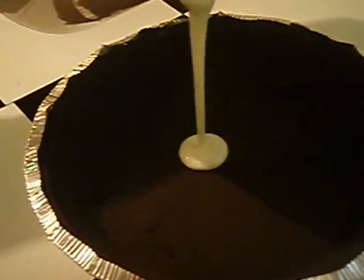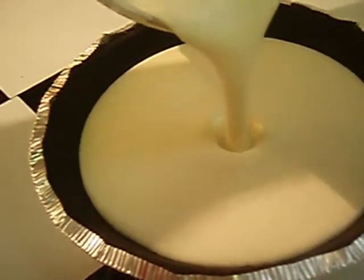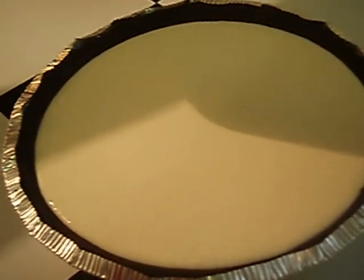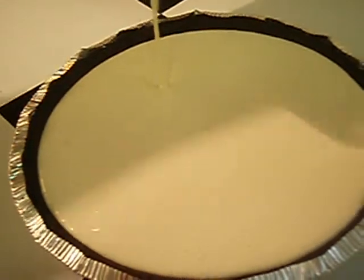I have my chocolate cookie crust — chocolate cookie crust. I'm pouring my mixture in. I'm going to put it in the hot oven at 325, I think.